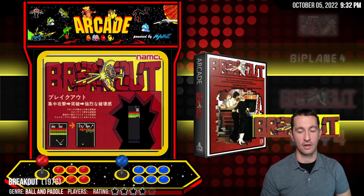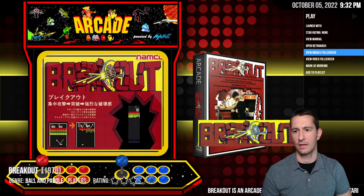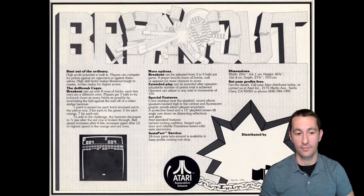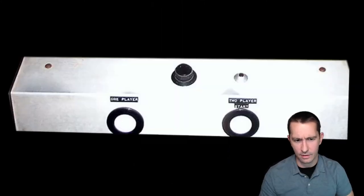Now moving on to Breakout 1976 — this is Namco, though I thought it was also Atari, but maybe it was distributed by different people. Breakout: one or two players, standard three ball, operator adjustable to five balls, extended play option, color overlays, and sound effects. They're actually doing a slight story — you're breaking out of prison, that's what Breakout means. Eight rows of bricks, players get three balls to knock down as many bricks as possible. The cabinet uses a trackball to move the dial back and forth.